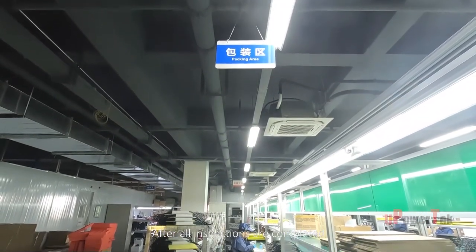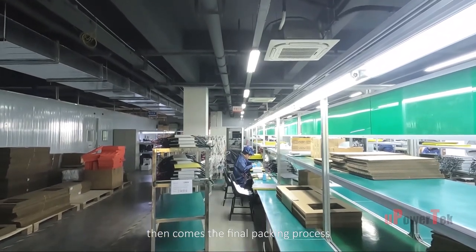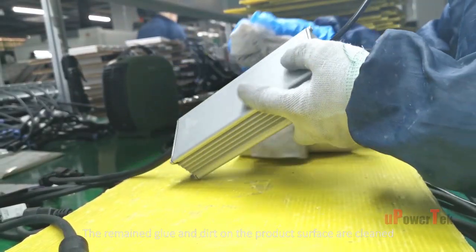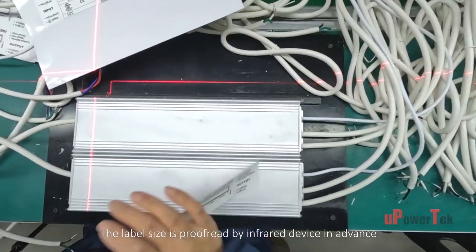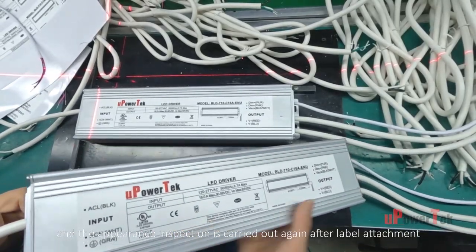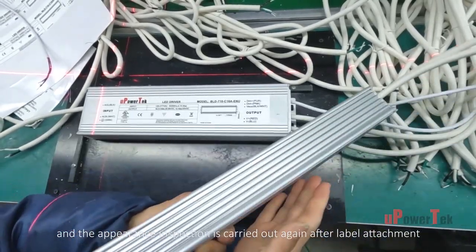After all inspections are completed, the final packing process begins. Remaining glue and dirt on the product surfaces are cleaned. The label size is proofread by an infrared device in advance, and an appearance inspection is carried out again after label attachment.